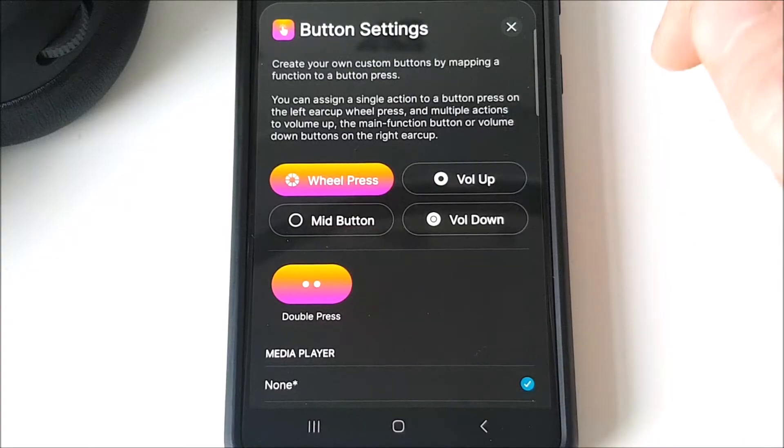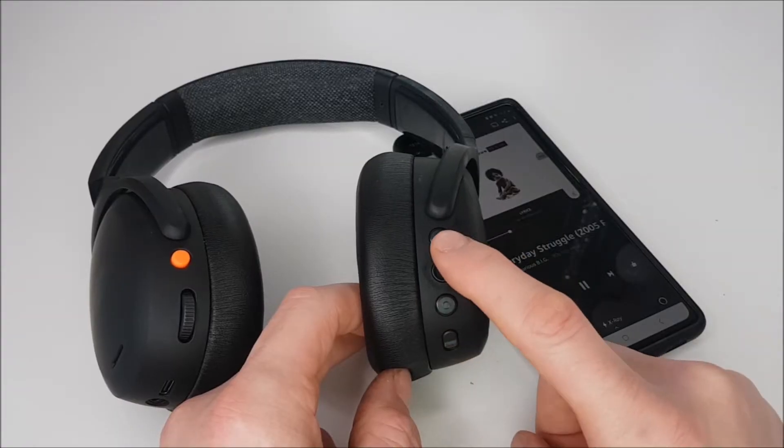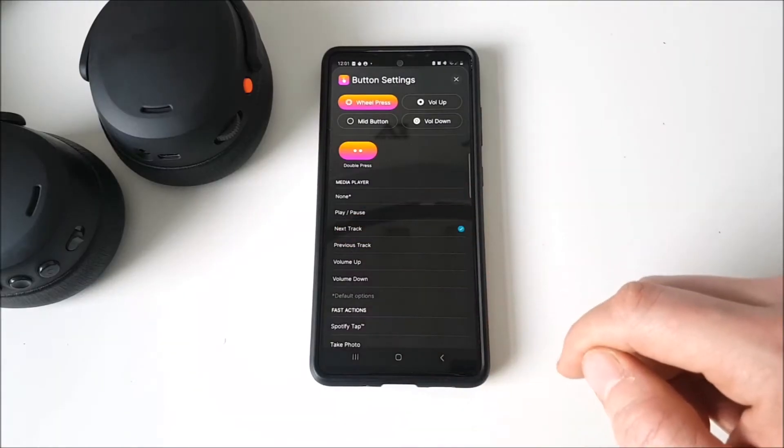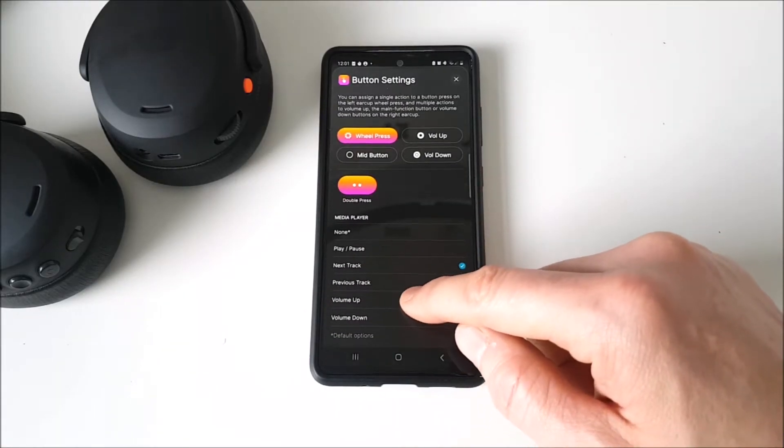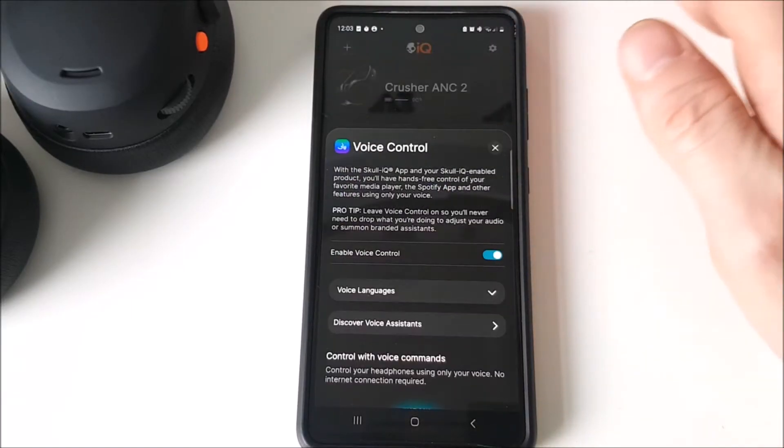From the app you can select custom button controls, where you can change the functions of your physical buttons — like adding previous track and extra selection options. There are plenty of custom button controls to be had.